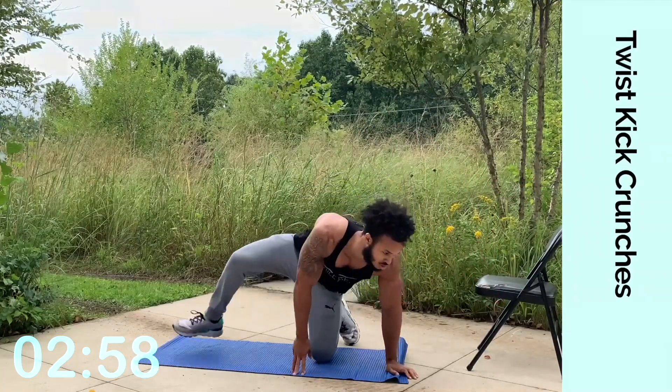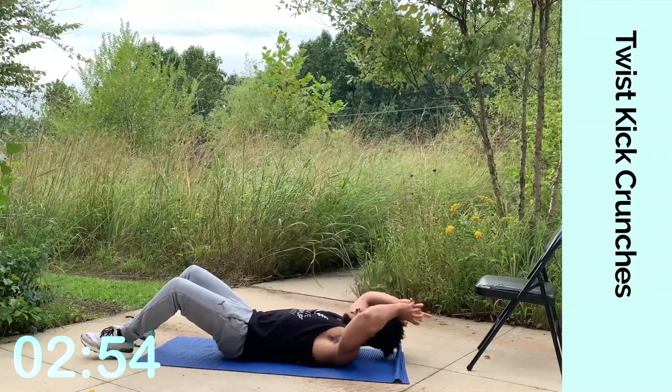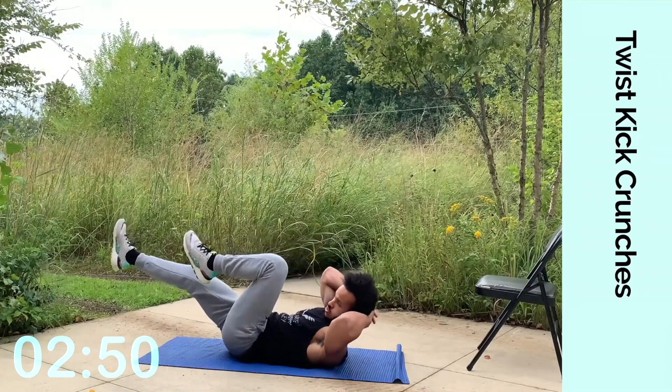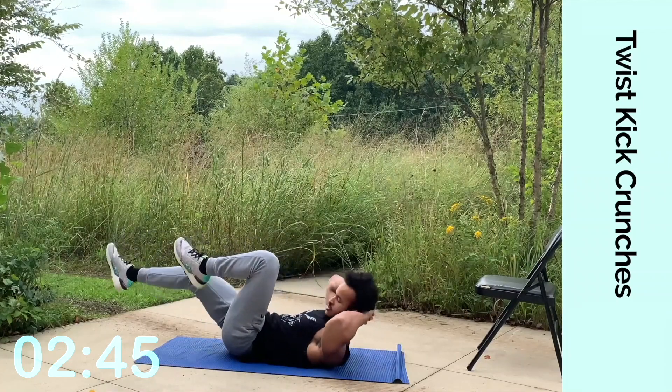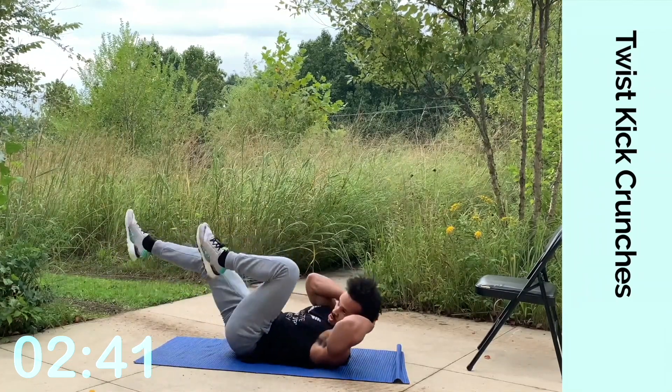Go on the ground. Let's do some twist kick crunches. Go ahead, lie back. Put your hands behind your head — opposite elbow, opposite knee. Keep it up. Exhale every time you twist. Nice and controlled. It's not about how fast you can go with these; it's about how controlled you can go with these.